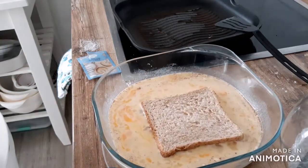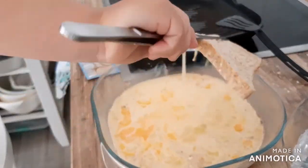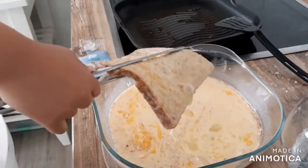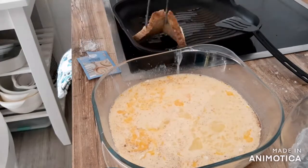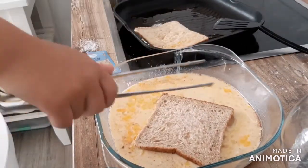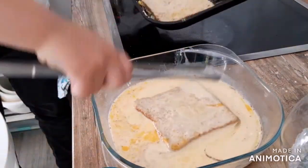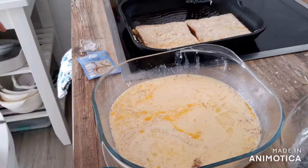Add in the bread. You want to let the bread soak on both sides. Then you pick it up and let as much of the mixture drip back in — the excess. Add another slice of bread, same procedure. Our pan is able to fit four pieces, so we're going to get four pieces prepped.